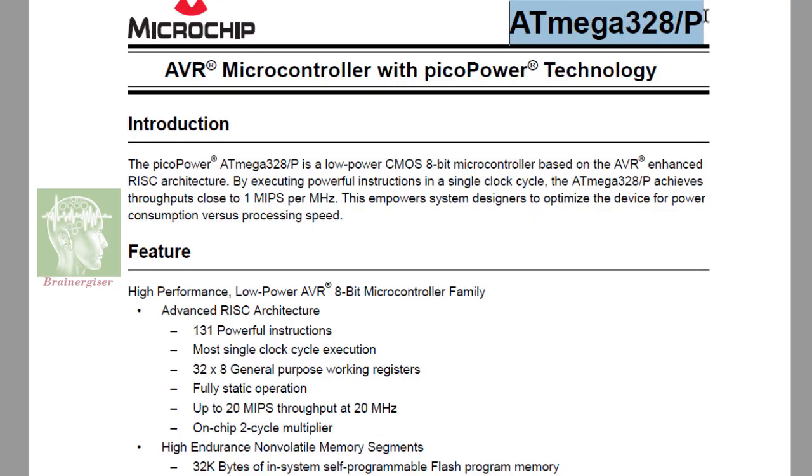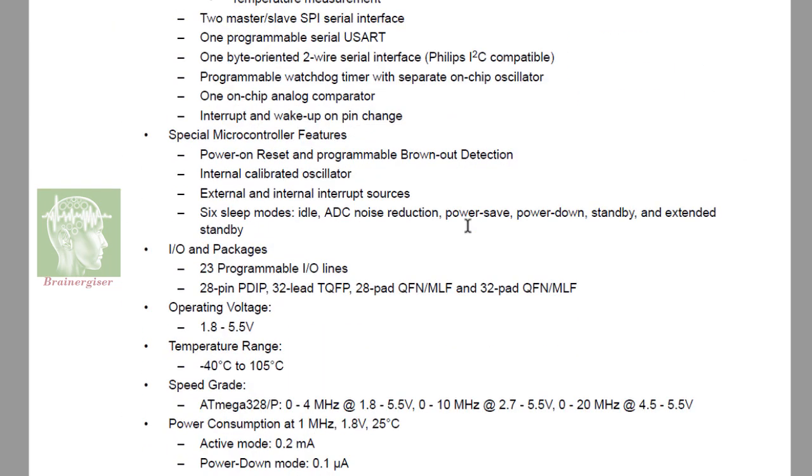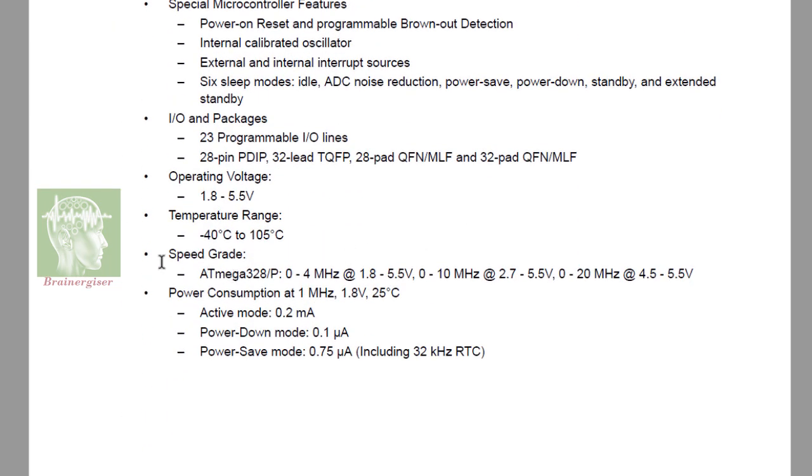If you look at the chip datasheet, you can see that different clock speeds are defined for different VCC levels — at lower VCC you must use a lower clock speed. Our boards run at 16 MHz, which means we need a voltage of at least 4.5 volts. So we may get errors when using a lower voltage like a single LiPo battery.